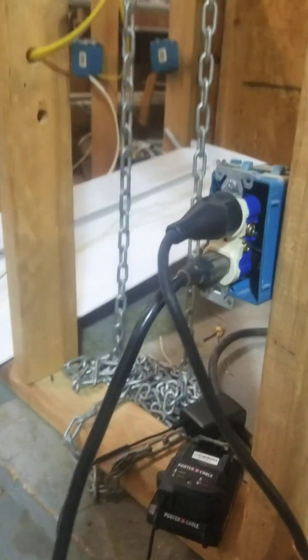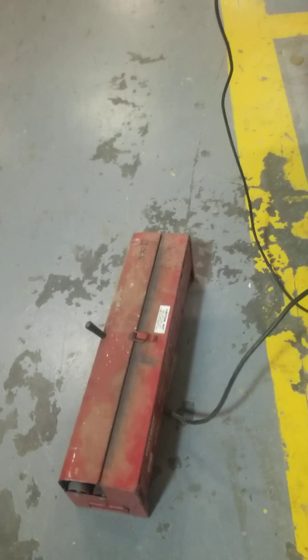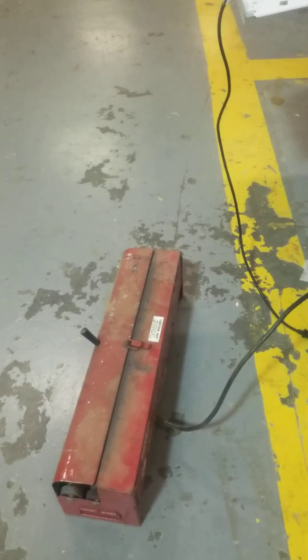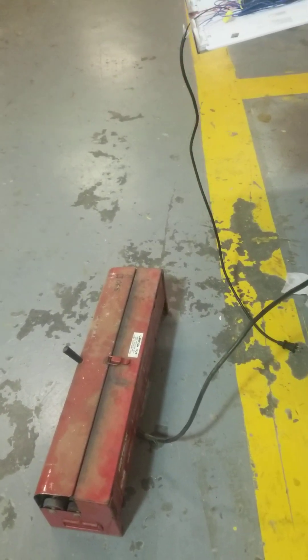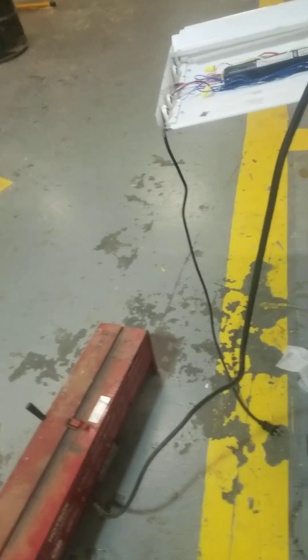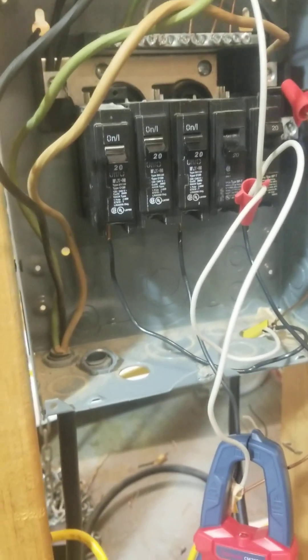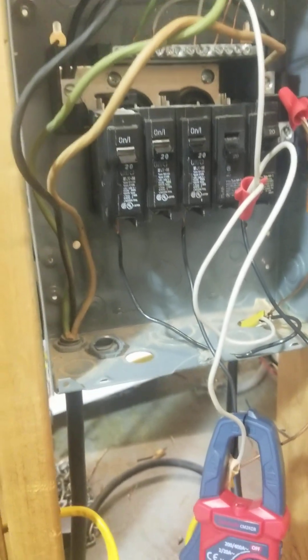Over here I have a circuit that comes over to what's going to be our space heater today. We have a space heater and also a power tool. This space heater is going to simulate maybe a space heater, microwave, or toaster oven — something that's going to draw between 12 and 15 amps. The danger of having that double neutral connected to something else you want to work on is that you can get shocked.